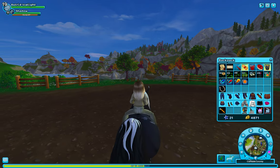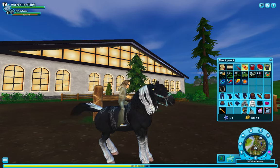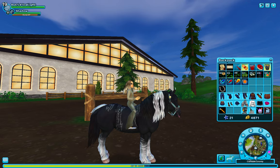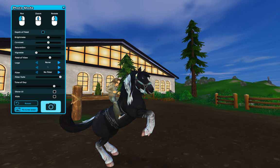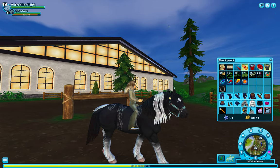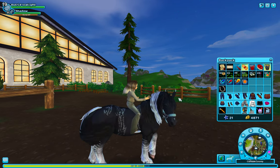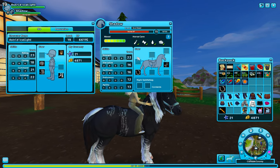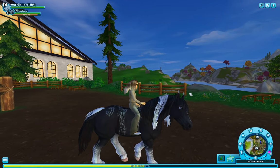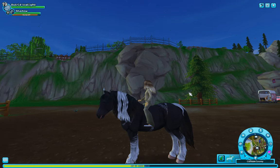Now we'll do the rear. One more time. If you can't see it, it pushes the ground. Let's do it without the bridle — I'm not sure if it would make a difference. Yes it does — I'll turn it this way so you guys can see the difference.